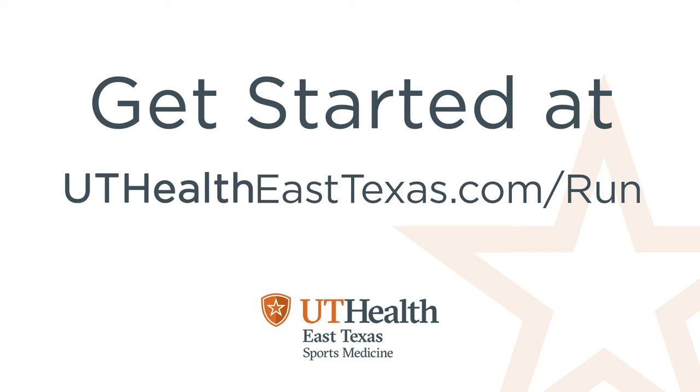If you want more information about the rest of the training plan and to see videos that are going to be upcoming over the next couple of weeks, go to uthealtheasttexas.com/run.